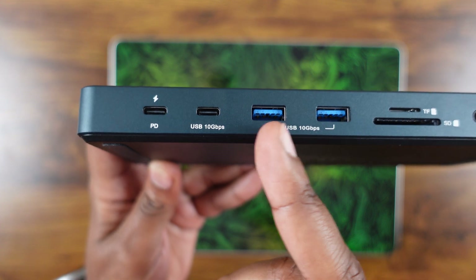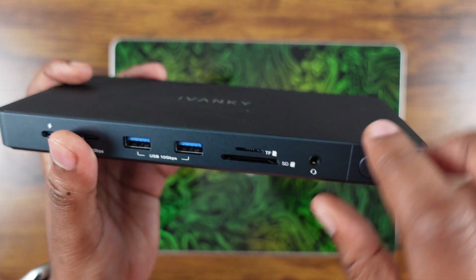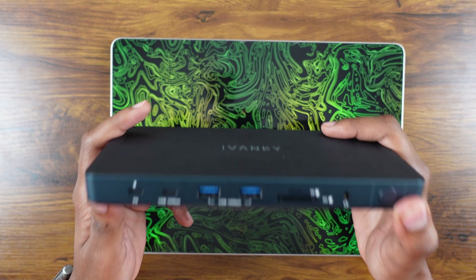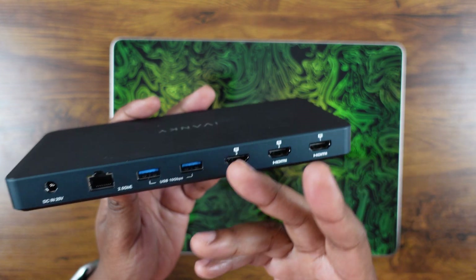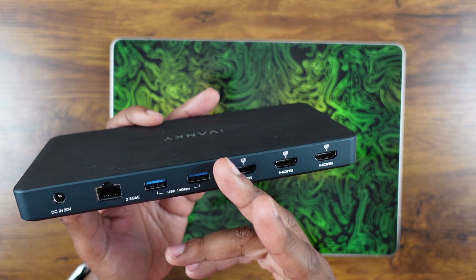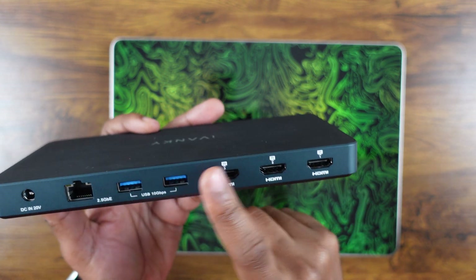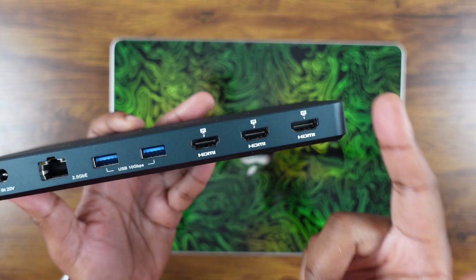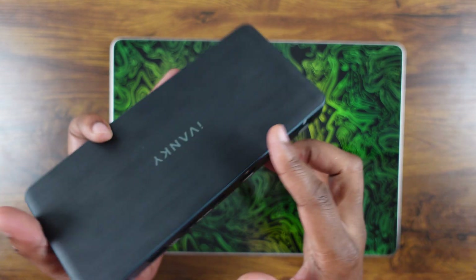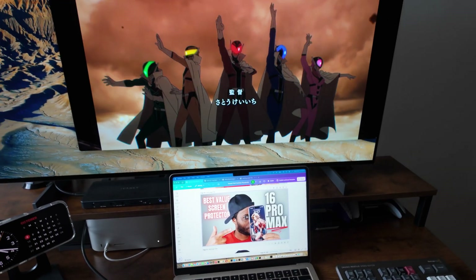For other drives — SSDs whether thunderbolt-capable or not, as long as they're capable of 10 gigabits per second — they work fine. The USB-A ports work, SD card ports work just fine, everything just plugs in and works instantly. Another quirk to mention, especially for M1 and M2 MacBook variants, is that you actually have to download a display driver from synaptics.com to get all three HDMI ports working simultaneously for a dual or triple display setup.